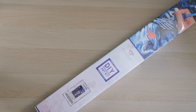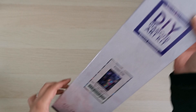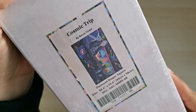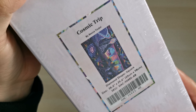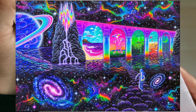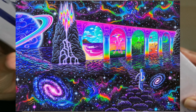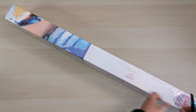Hello everyone and welcome back to my channel. My name is Rachel Ray and today I have an unboxing for you all. This is a diamond painting that I purchased a really long time ago from Diamond Art Club. It's called Cosmic Trip by Becca Tyndall and it's a square drill diamond painting that is 65 by 98 centimeters. It's perfect because it's got all of the colors that I love — those kind of 90s neon colors. Absolutely stunning.